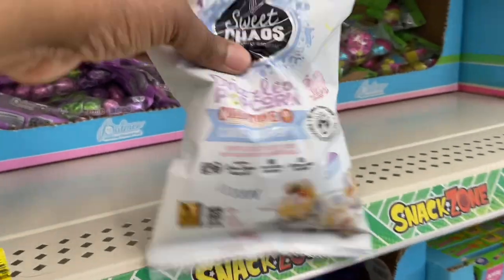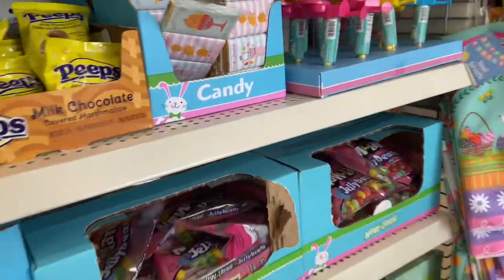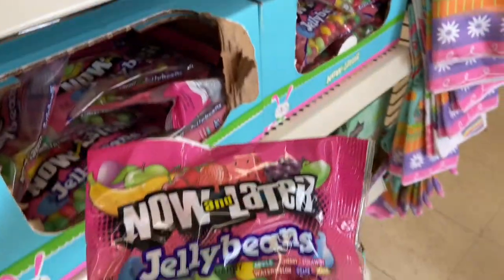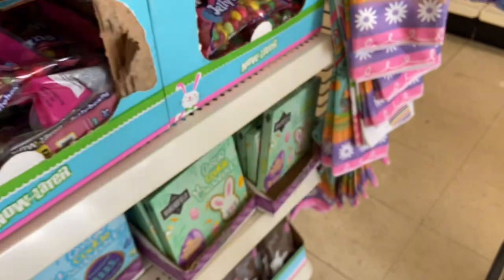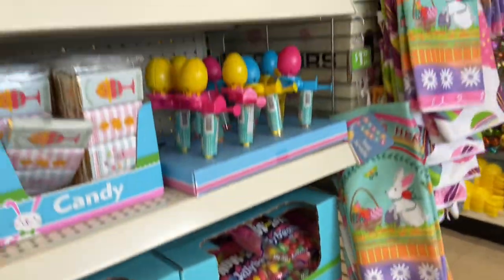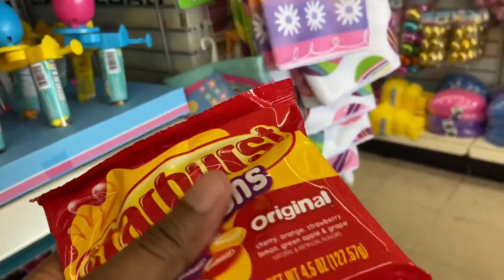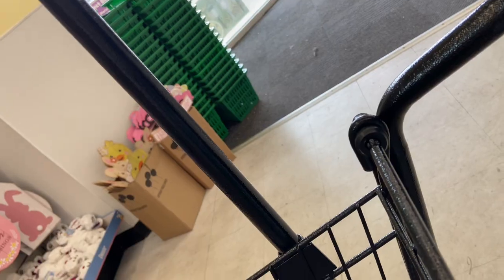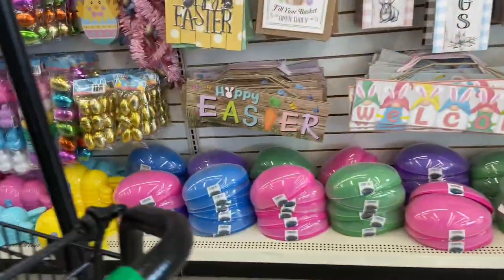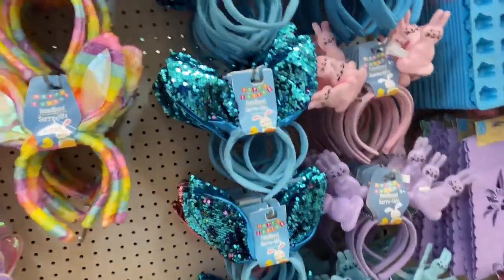Look at this popcorn — I did pick that up. It's by Cold Stone, it's the cake batter popcorn and I'm going to put that in the Easter basket. I'm really just trying to get items that I know are not going to be here as we get close to Easter — don't wait on them! What is your favorite brand of jelly beans? Sweet Tarts, Now and Laters, Welches, the old-school ones? Starburst jelly beans are really good. Jolly Ranchers has a good one too.